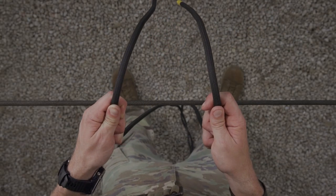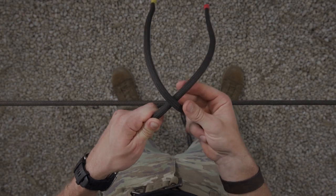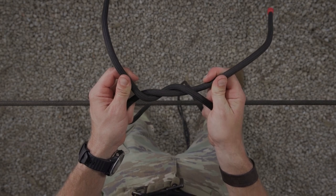Starting from the position of ready ropes, I'm going to take my working end, indicated with the yellow tape, and lay it over my standing end forming an X. From here, I'm going to take the working end and route it under and back over, forming two overhand lays similar to tying your shoes.